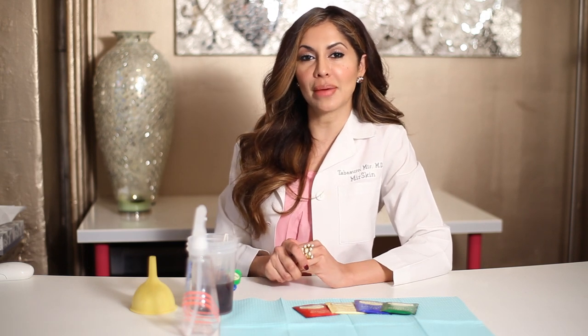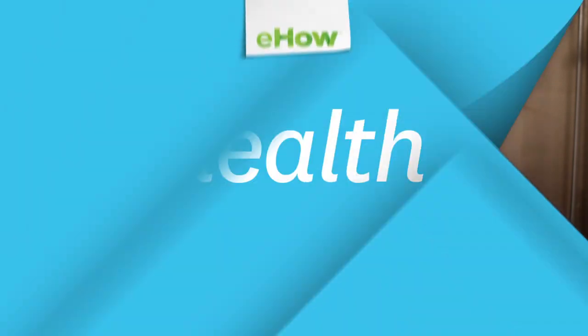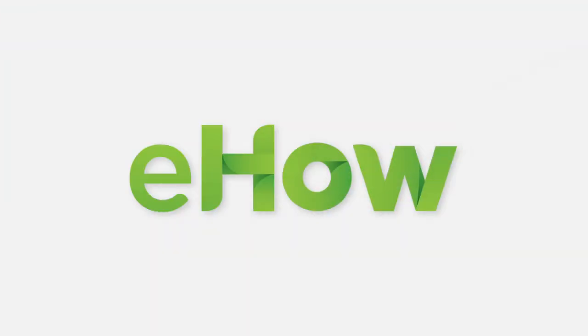So I hope that this helped you and I hope you go out and try it. This is Dr. Tabitha Samir of Mirror Skin Dermatology. I hope it works great for you. Thank you very much. Bye.